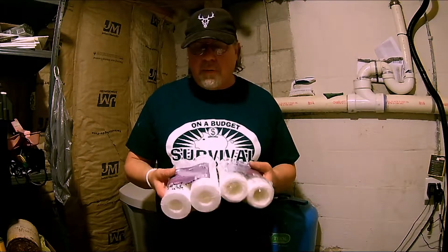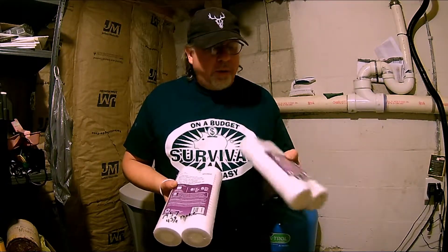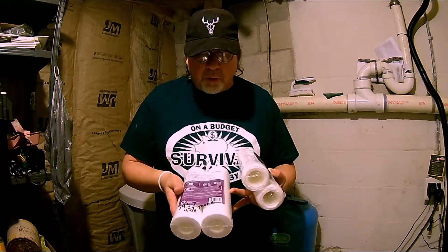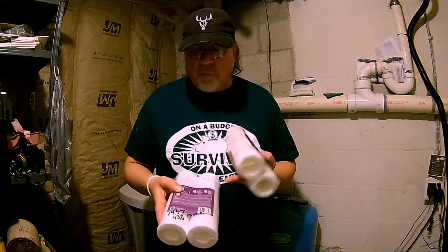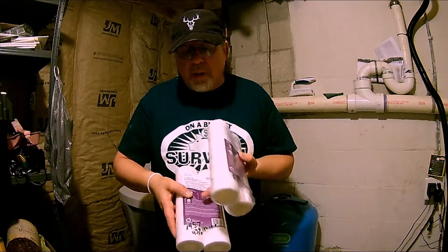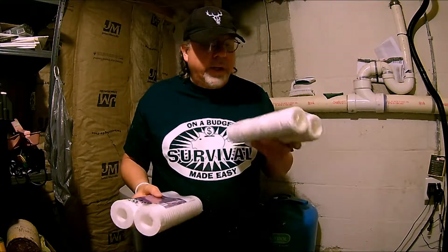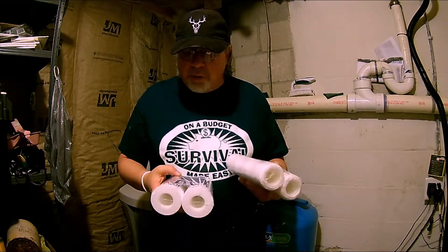Before we get started, I want to cover some differences in water filters. This is your string water filter — as you can see, there are strings wrapped around it. I'm not 100% sure what this one's called, but this is good for three months, and this one is good for six months. This is $8.38 and this is $14.57. This one is 43% more but lasts six months, while this one lasts three months. They're both five micron and they're good for sediment.